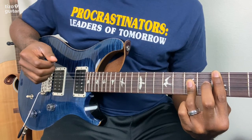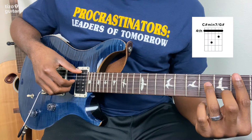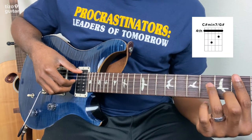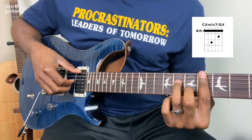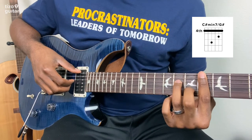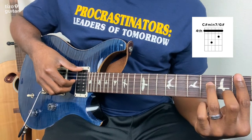For the 4th and final chord, it's going to be a C sharp minor 7 with a G sharp in the bass, which is the exact same shape we used for the D sharp minor 7 with the B flat — only we're going to slide it down two frets. Then play the same thing we did for that one.